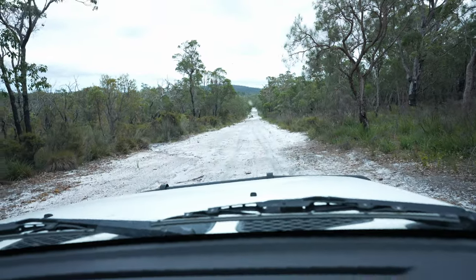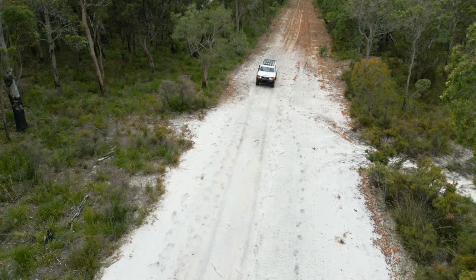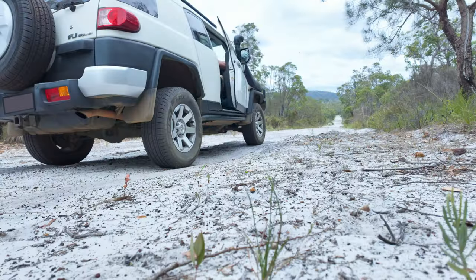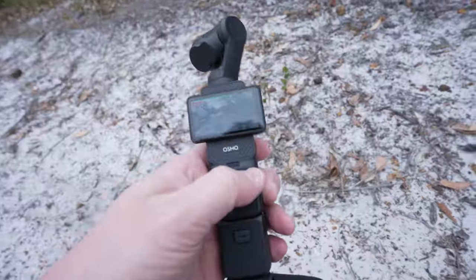So this is what it looks like from the driver's seat. Here we go — hopefully I won't drive over the Pocket 3. Just going to reverse back up now so we can go and check the footage on the Pocket 3. Check everything looks okay. And check this out.